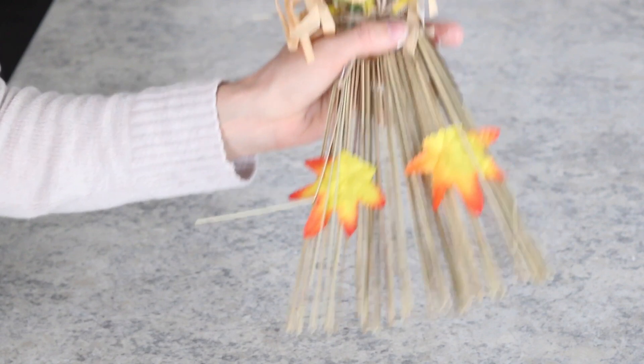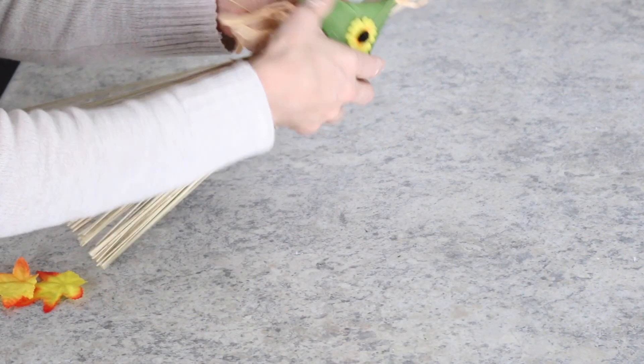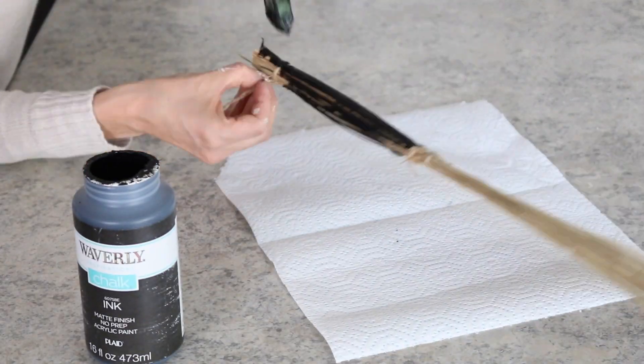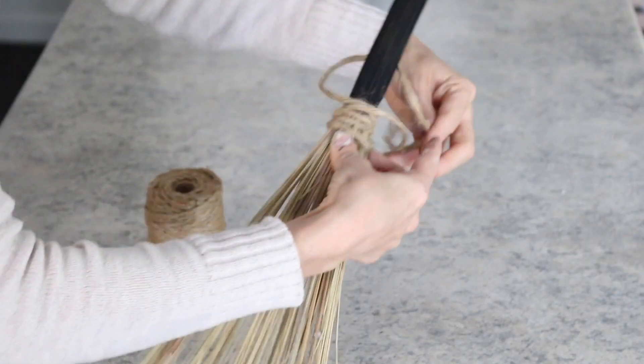Next, I took this Dollar Tree scarecrow decoration and turned it into a witch's broom by first removing the decor on it and then painting the top of the broom a matte black. I finished by adding some Dollar Tree twine to the middle of it.